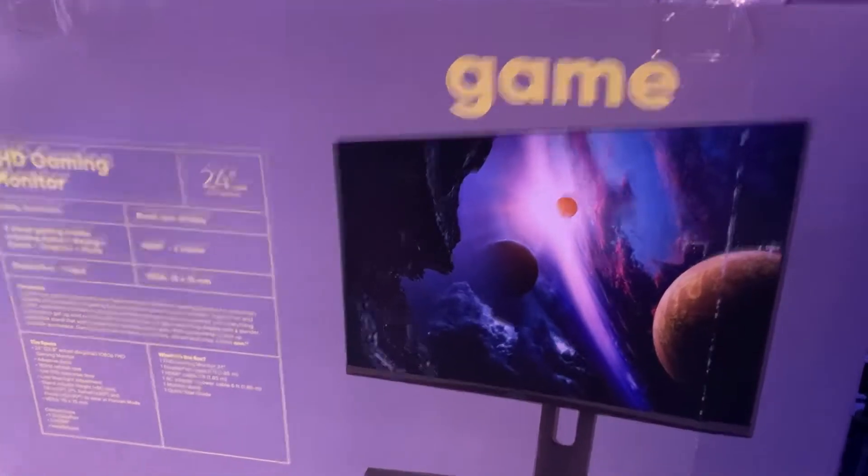Hey guys, I'm back. It's DBK Gaming and today we will be unboxing a gaming monitor. We haven't done one of these for a while. We got this for about 160 bucks at Walmart and I hope this improves the game quality for me and for you. So yeah, let's do this. This is it, guys.